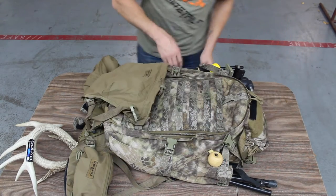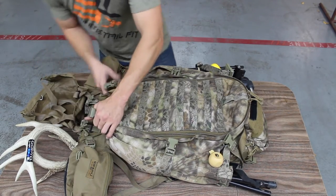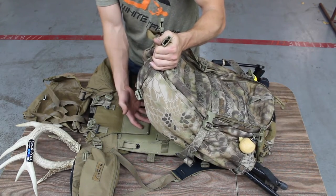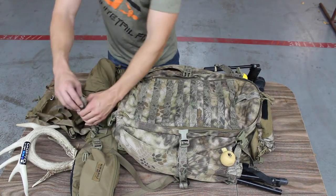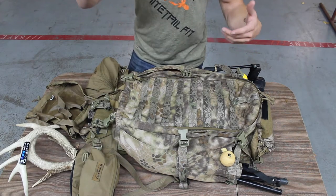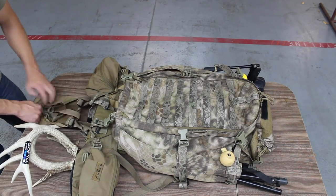If for whatever reason you're hunting deer and you need to quarter it out, you disconnect at the bottom, your pack lifts up from the frame, and you put all your meat between the pack and the frame, then put the pack back on. These are your straps — you've got tons of adjustment. You can have your pack up top with meat between the pack and the frame, cinch everything down, and it works great.